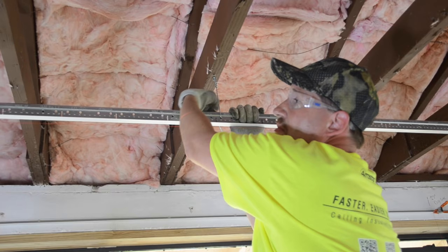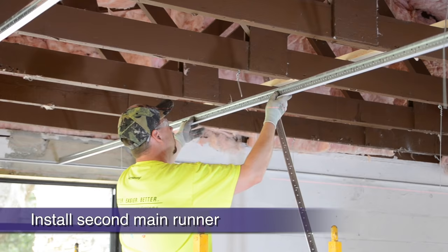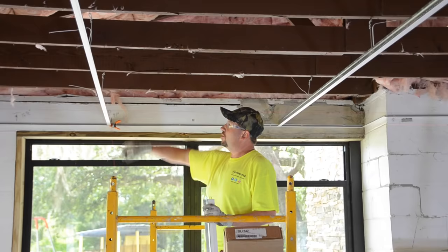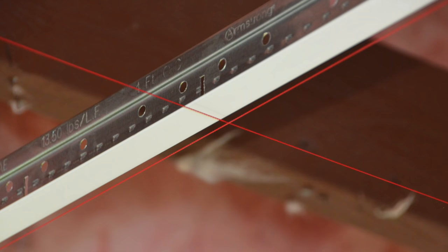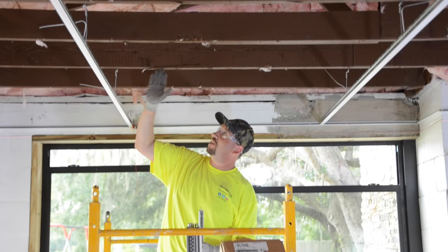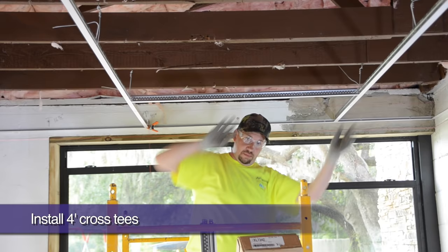Notice how the grid is being leveled to the laser card every time a wire is attached. Remember to measure back from the dry line and cut your other starting main runners like you did the first one. Each starting main runner should have the same cross tee route hole passing directly over the short dimension dry line — without this preparation, your cross tees would never visually line up straight. Let's install the 4-foot cross tees with the first tee spaced 16 inches off of our parallel starting wall. All other 4-foot cross tees are then 24 inches on center. Once you hear the positive click, you know that the tee has engaged the route hole.